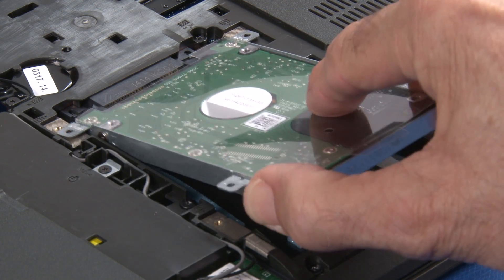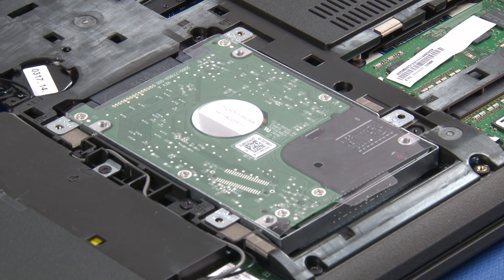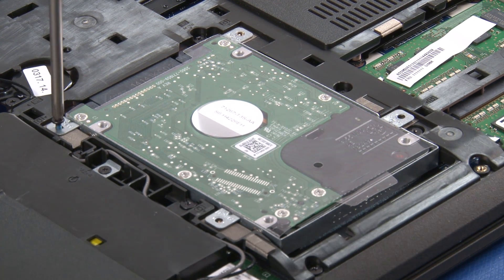Insert the hard disk drive into its bay. Slide to ensure a firm connection, then secure the drive with four screws.